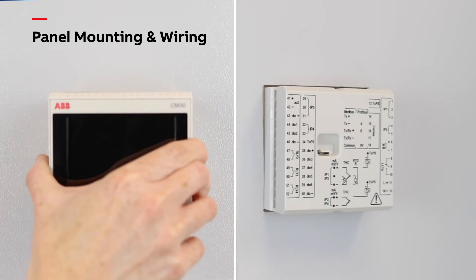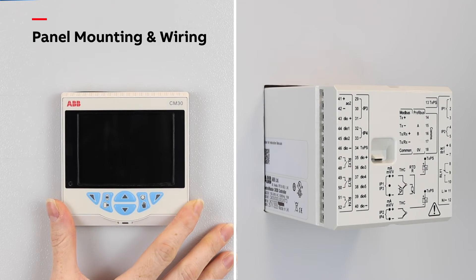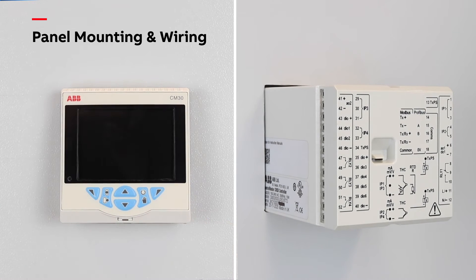The ControlMaster CM30 is designed for panel mounting. Please refer to the commissioning instructions for panel cutout and minimum spacing requirements.